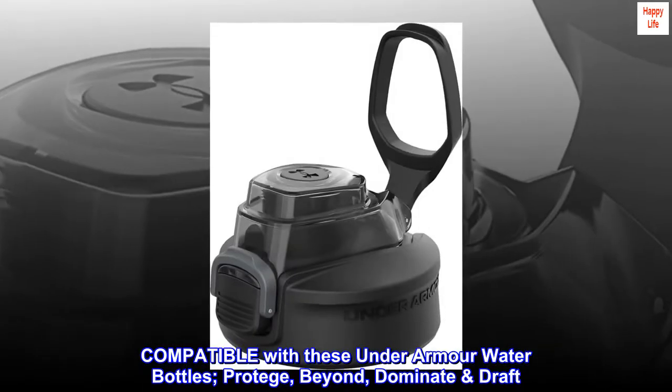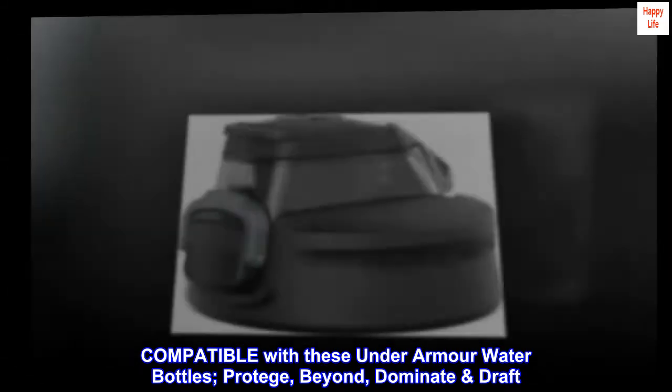Compatible with these Under Armor water bottles: Protégé, Beyond, Dominate Draft.